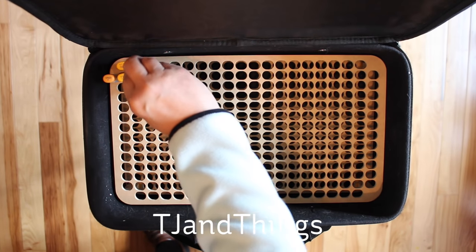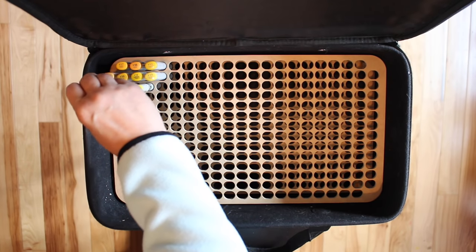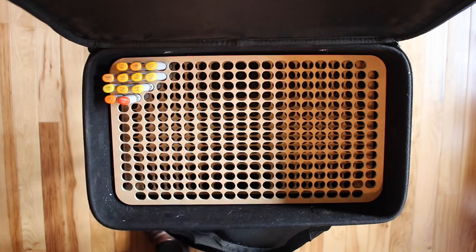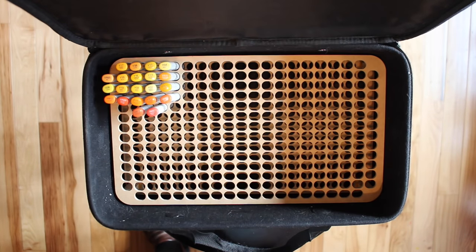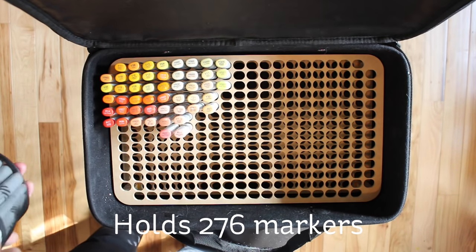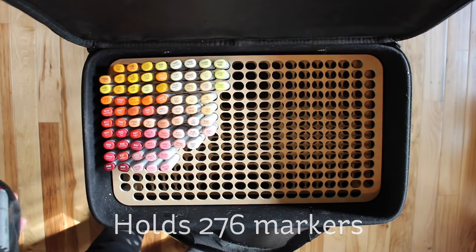I borrowed this from my friend because I wanted to try it first. I had heard about a lot of people who made a grid for themselves out of lighting grid material from the hardware store. Not only did that sound like a lot of work, but I had also heard rumors that when you pull your markers out of that lighting grid, the caps may fall off and you'd have to dig around for them. That did not sound like fun, so I never really dealt with having an insert.